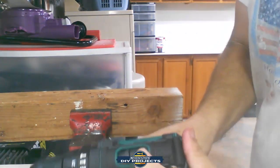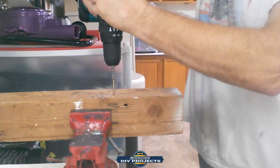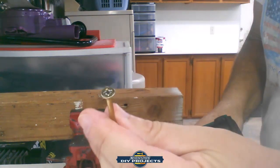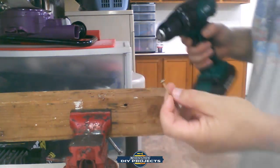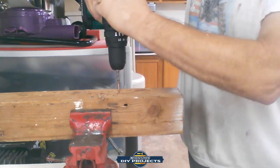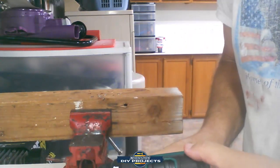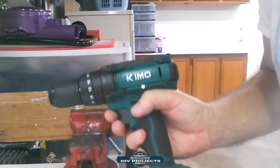Moving to the 3-inch deck screws — no problem at all on position one. On position two it starts to pop off a tiny bit because the deck screw heads are shallow and meant to be flush with the surface. The drill does seem to have heat protection built in — on the harder screws it throttled back slightly to protect the drill and battery from overheating.